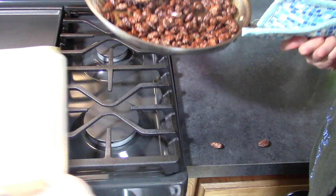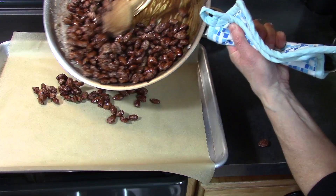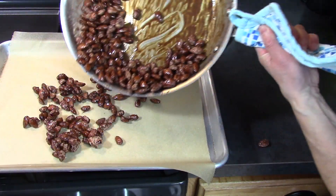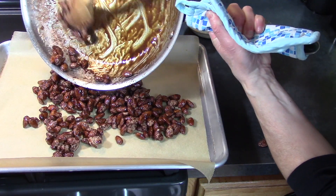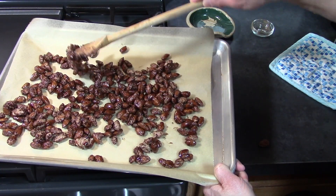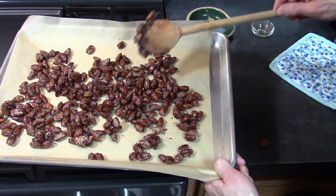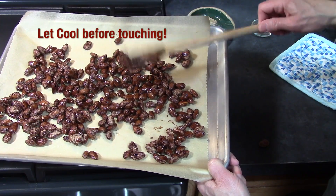I'm going to turn the heat off. Bring over the pan I had ready earlier, and very carefully we're just going to let these cool on the tray.